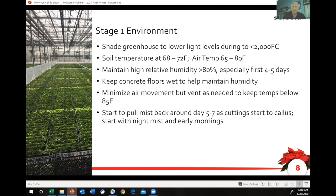The most difficult aspect of the environment on propagation is keeping it cool enough for the poinsettias. In most regions, at the time of year you're propagating poinsettias, our biggest challenge is heat. We haven't had radical heat this year during sticking season, but it's a big issue.